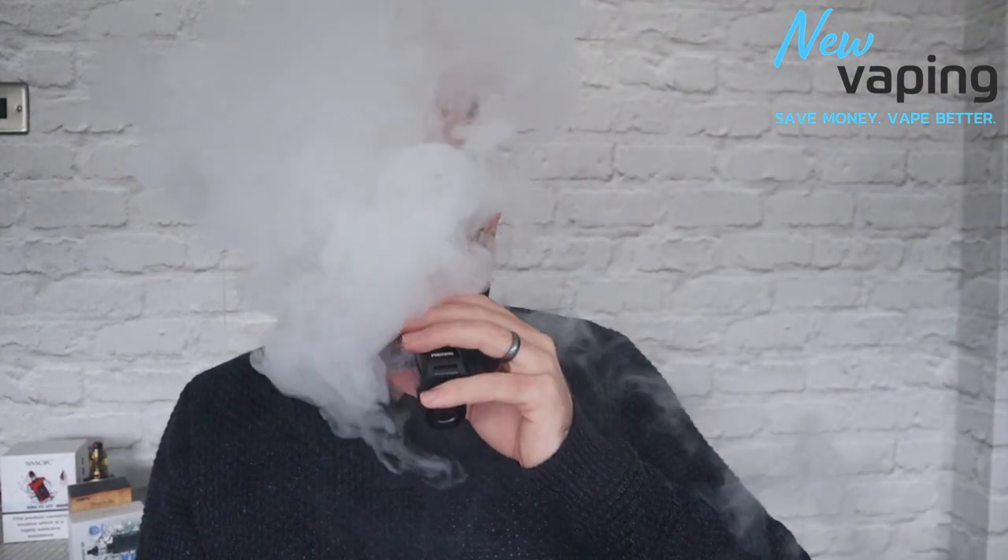At 60 watts the flavor is lovely — airflow fully wide open. The coil says best at 60 to 80 watts so let's try 80 watts. At 80 watts it's a vaping powerhouse — a lot of vapor production and great vapor flavor. It's probably even better at 80 watts than 60 honestly. That's on standard ramp-up time; I wouldn't need the powerful setting. Vapor production and flavor are outstanding — absolutely outstanding.